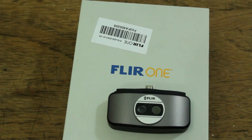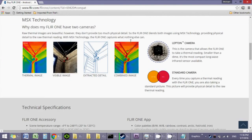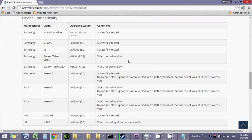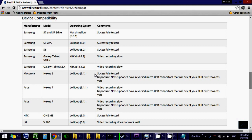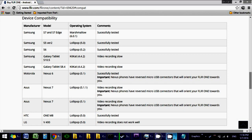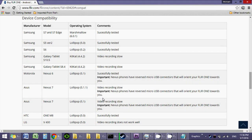Aside from OTG capability, you can also check the website of FLIR because they test it on some high-end phones. As you can see, mostly it's the Samsung Galaxy S series and other high-end phones. Low and mid-end phones might not work properly even if they have OTG capability.